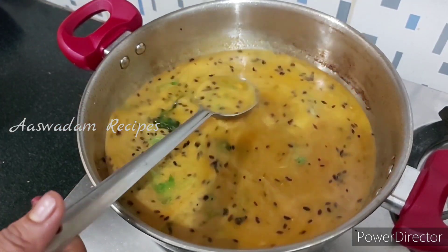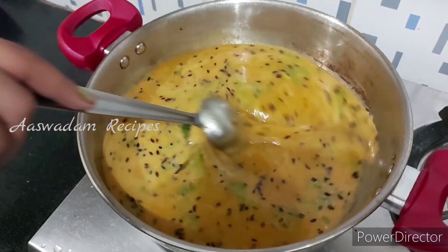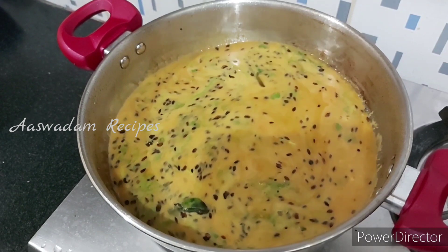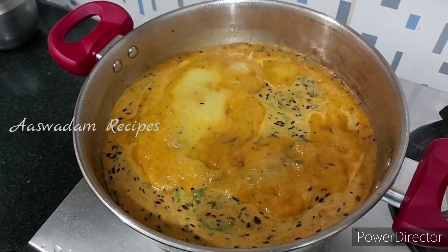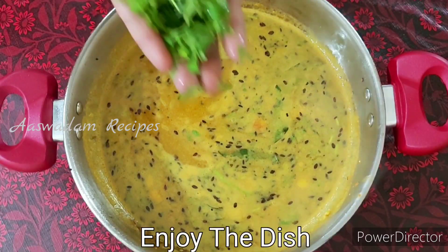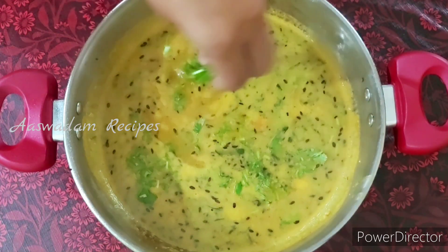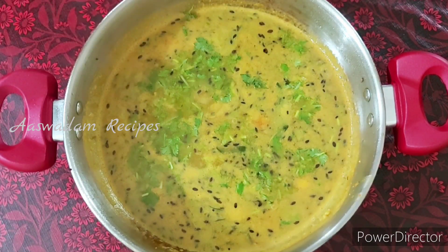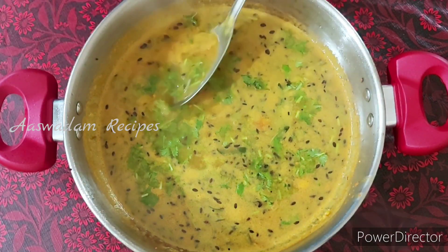It's good for 5 minutes. It's very tasty. It's good for a little bit — cook for 5 minutes. It's very tasty.